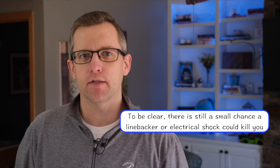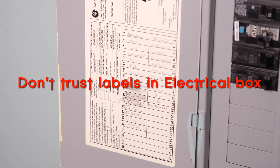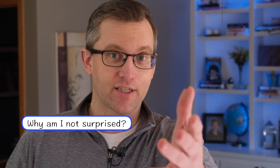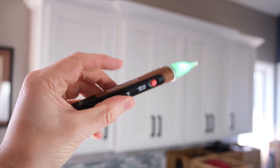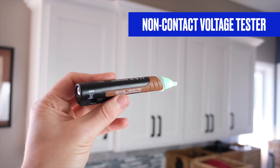Working with electricity can be intimidating, but you really don't need to be afraid of it. Getting shocked by a live wire from a switch box is like getting tackled by a linebacker — odds are it's not going to kill you, but you're definitely going to feel it. So always turn the power off before messing around in an electrical box. Don't stand in a bucket of water. And here's a tip: never trust the labels on the breaker box. Just get yourself a non-contact voltage tester — they're like 10 or 20 bucks and well worth the investment.